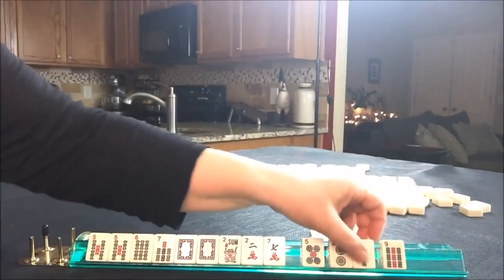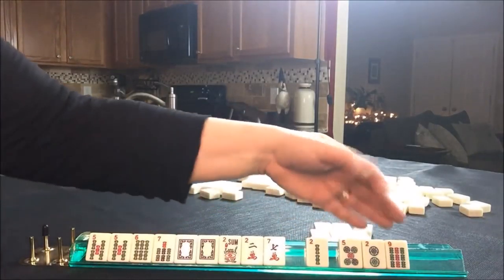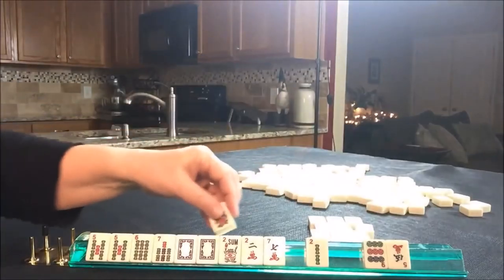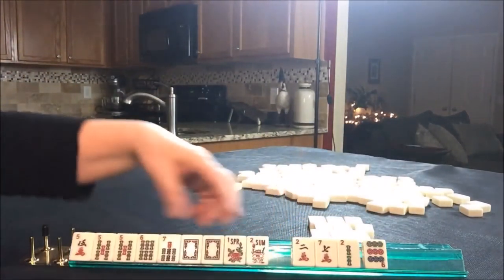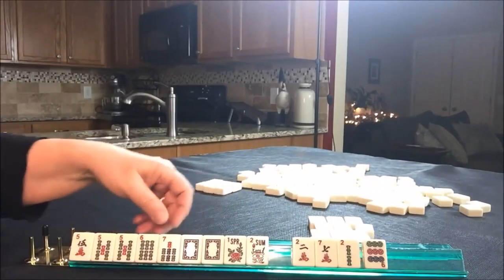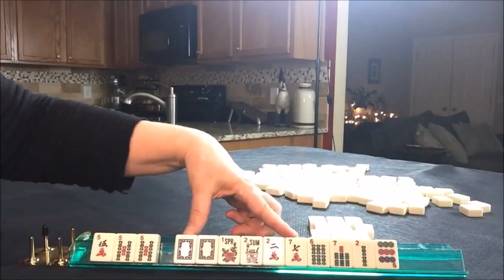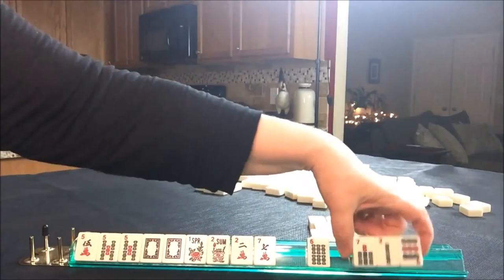Okay, we got like numbers here — we're going to have to break that up. Let's pass these three. Okay, we got a flower. Ooh, five crack! So we're between like numbers with fives and dragons, or five, six, seven with dragons. I'm thinking we can probably just give up on that right now. I think we're closer to either a year hand or like numbers with dragons. Let's pass these three.